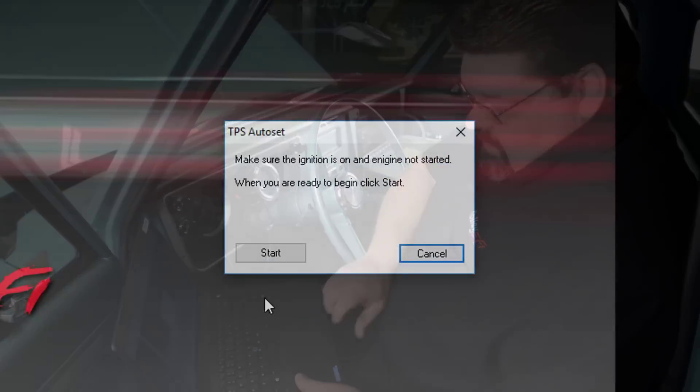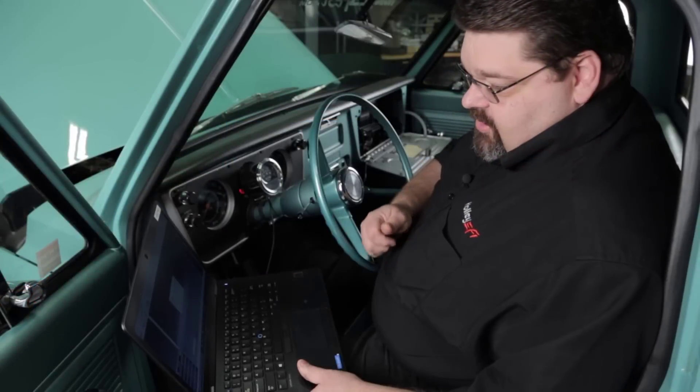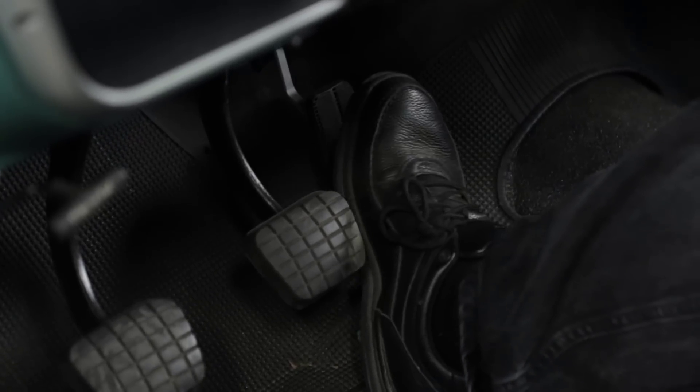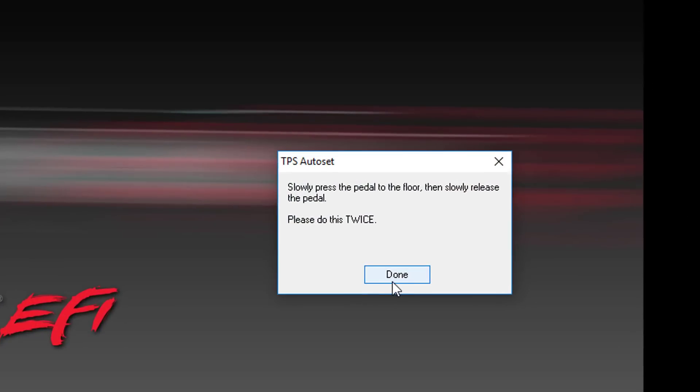When you're ready, go ahead and click Start. Once you click Start it's going to tell you to press the throttle slowly to the floor twice. Then select Done. If it was successful, at the top it'll say TPS autoset was successful.